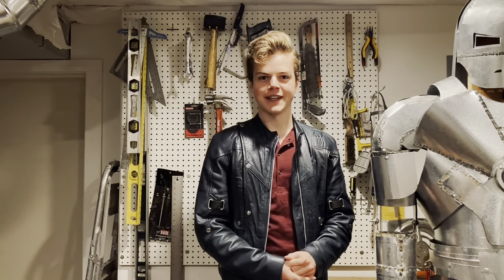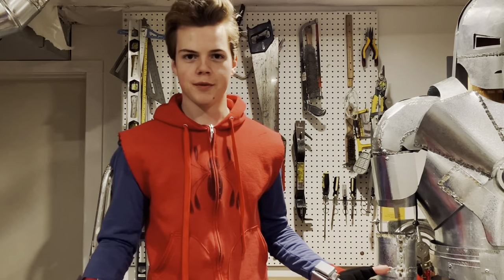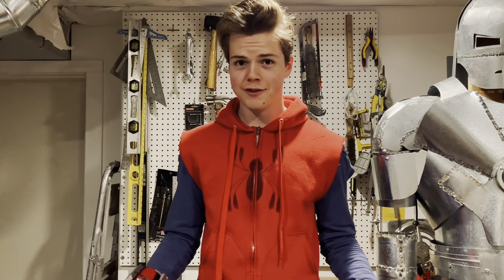Hi there. My name is Cole Failing. If you haven't heard of me, just think of me as a suspiciously lucky high roller in an underground casino. Today I'm going to be talking about how I made the homemade suit from Spider-Man Homecoming and Spider-Man Far From Home.